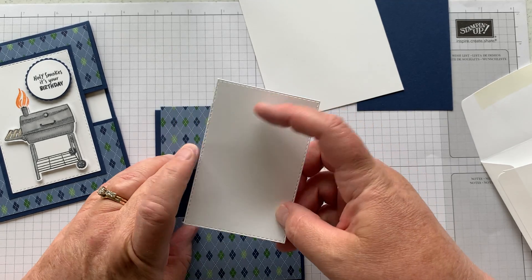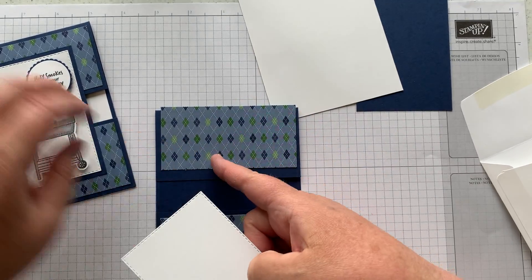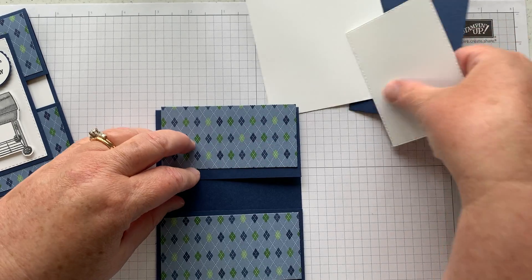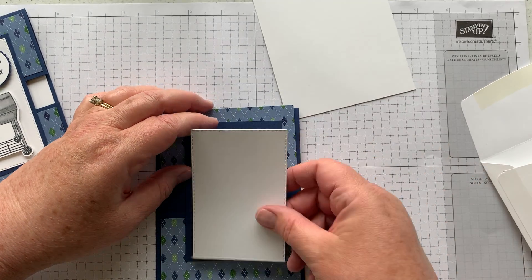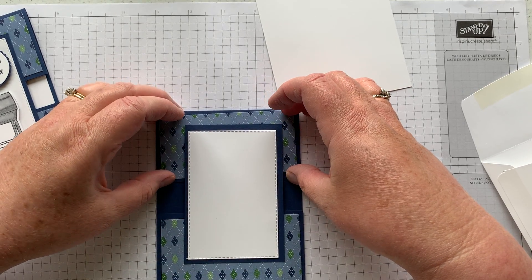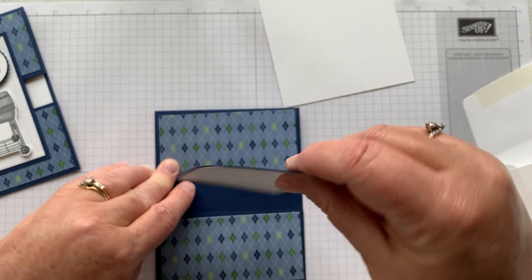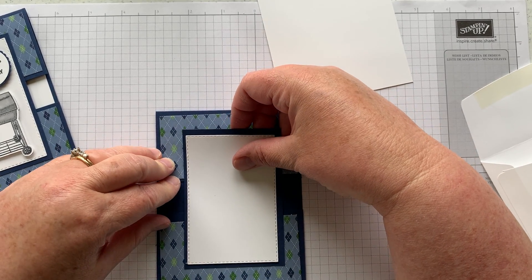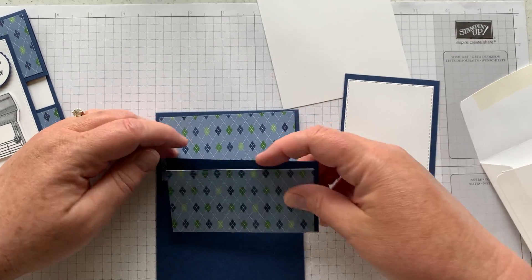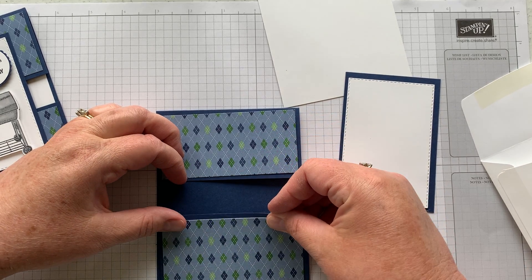You've already done the stamping and have your grill and everything hopefully attached, with your little flame stamped up above your grill and your 'holy smokes it's your birthday' tag already finished. Then just mount that on the larger navy piece. I would put adhesive on the top of this layer and attach it, trying to center it from top to bottom.